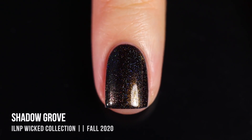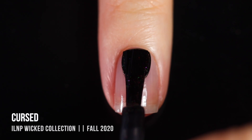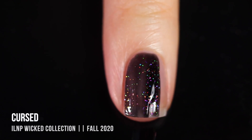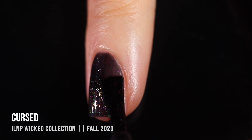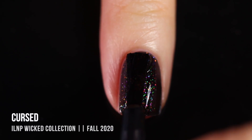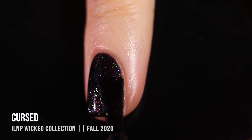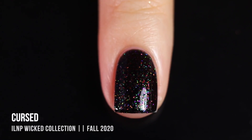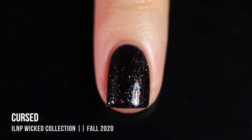Next up we have the shade Cursed, and this one is very similar to the shade Party Bus from their winter collection. It's a black jelly that has little flecks in it — purple, green, and orange — so they definitely feel festive for the holiday. It's like a fall version of Party Bus. I absolutely love sister shades like that. Two coats gave me really intense full coverage, which I think is really impressive for a black jelly.